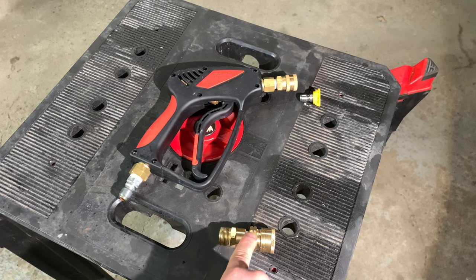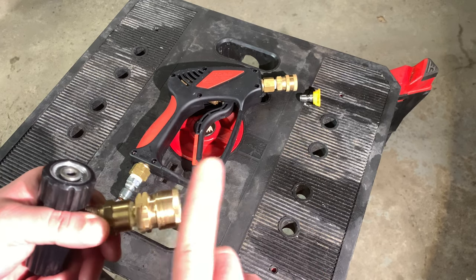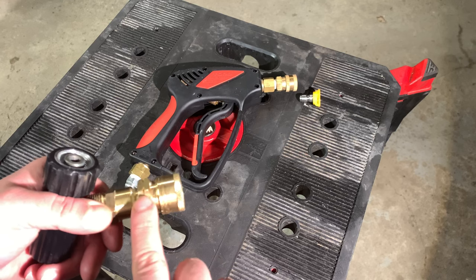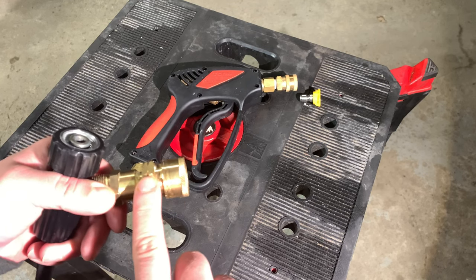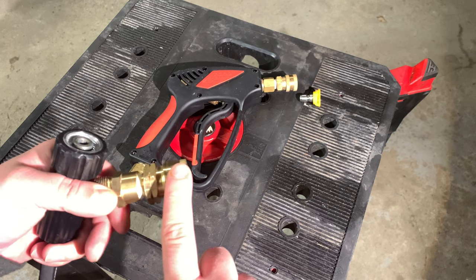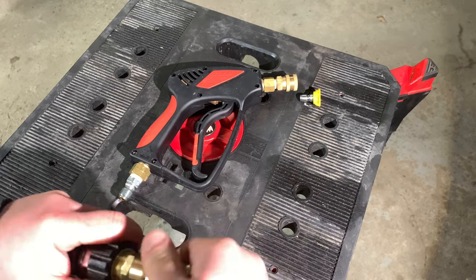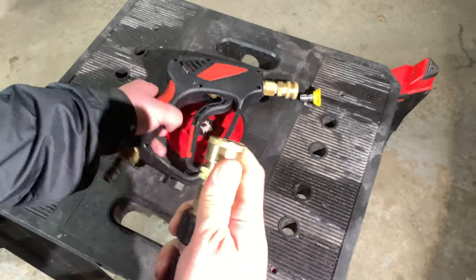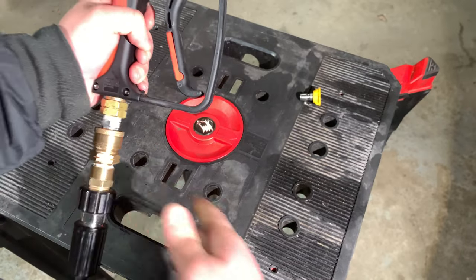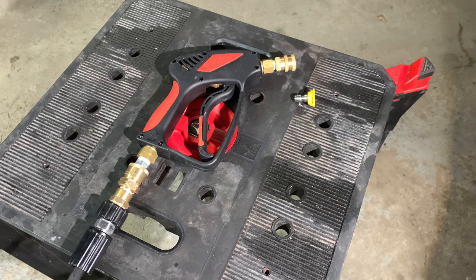This goes into a three-eighths male NPT, and then this joins into a three-eighths NPT female, then into your three-eighths coupler quick connect. Everything fits together nicely and allows you to now add a snubby set on your Sun Joe pressure washer.